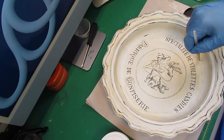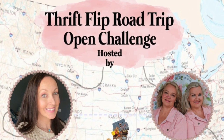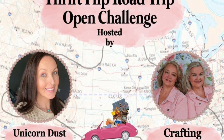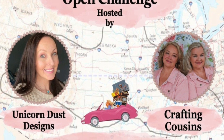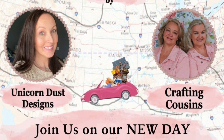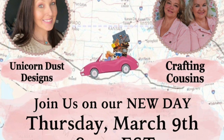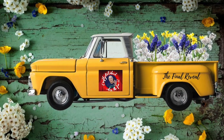This is the Thrift Flip Road Trip Open Challenge hosted by the Crafting Cousins and Unicorn Dust and Designs - it happens every other month on Thursdays. If you're interested in joining, get in touch with one of these two ladies. There's a playlist and links to their channels in the description box below - go check them out because there are some awesome crafters doing awesome crafts. And here we go with the final reveal.